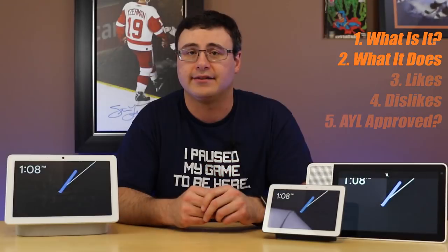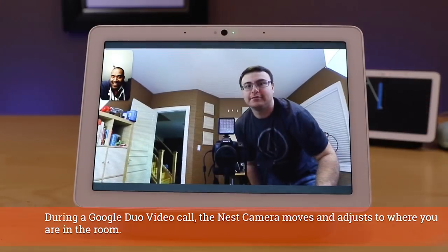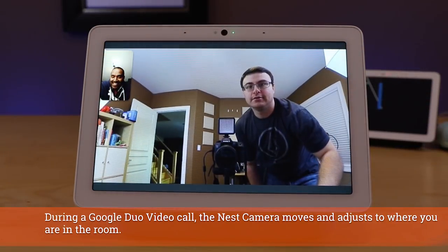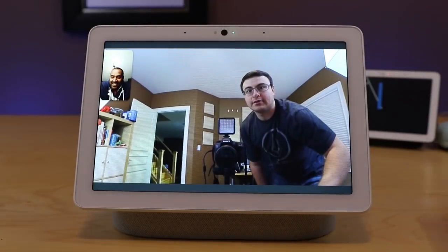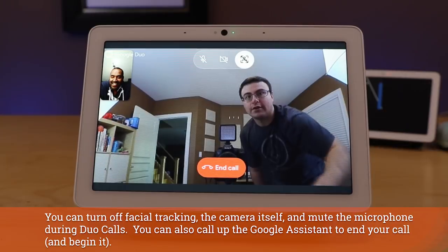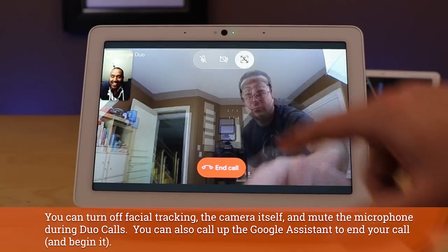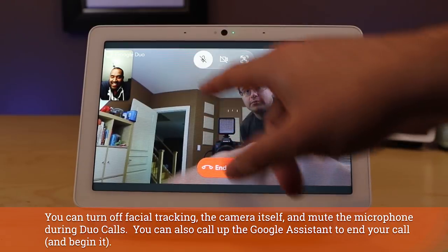During a Google Duo video call demo, you can see the camera tracking in action — it followed the person around the room. You can switch views, end the call, turn off the tracking, turn it back on, and even mute the call. It demonstrates the real capability of that Nest camera during video calls.